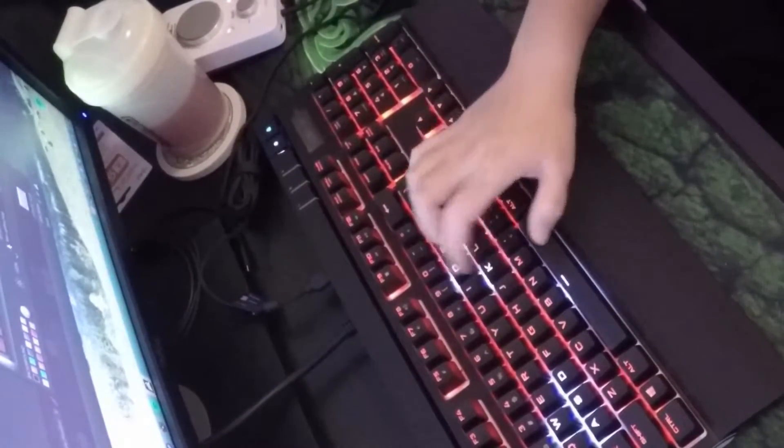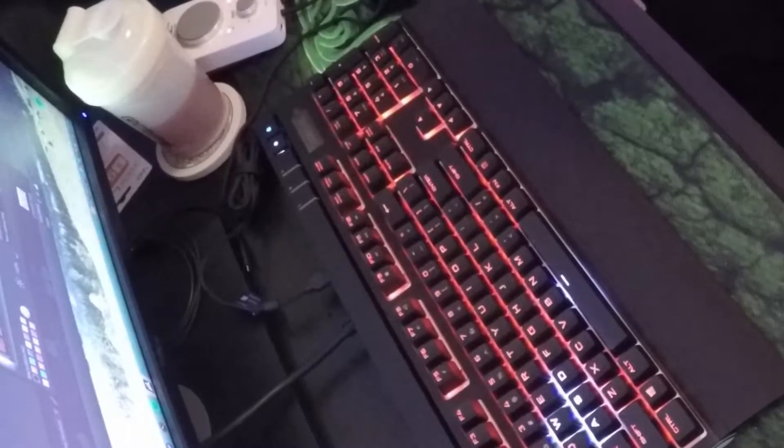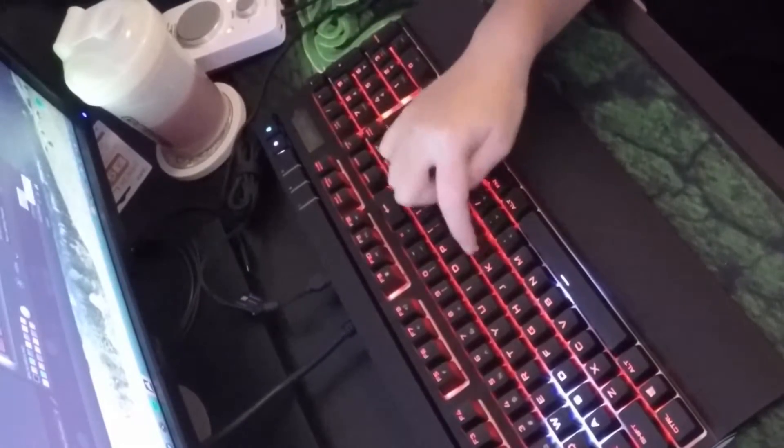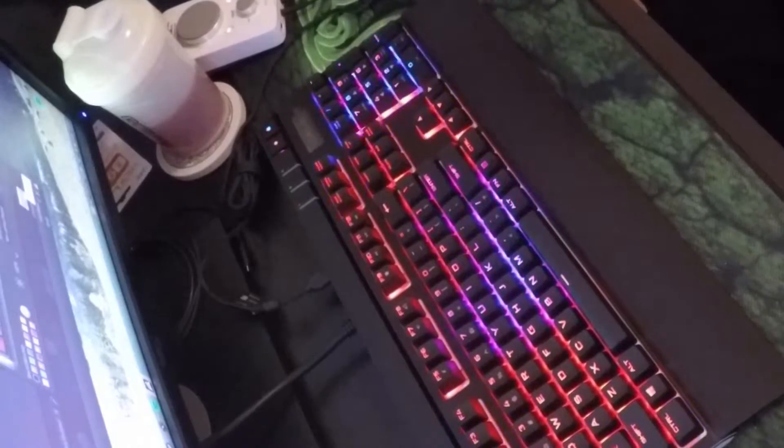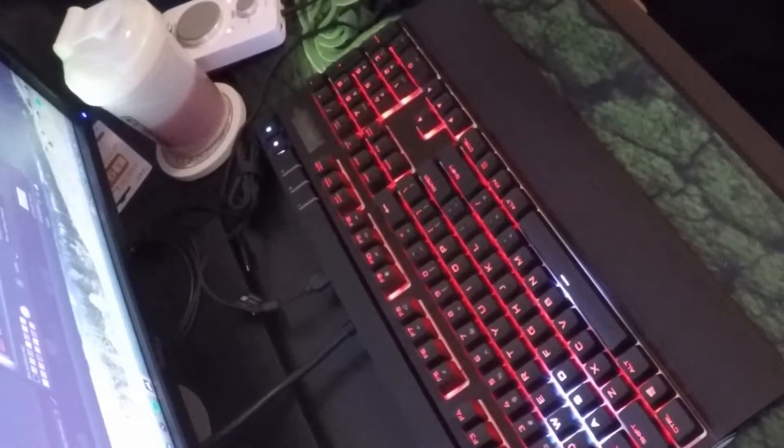Type lighting is pretty cool — right now these keys are already white so disregard those, but when I type the keys I press will turn white. I can change the duration to long, short, or medium. Then there's ripple — if I spam keys it just ripples out in different colors. I have it on blue right now but you can change it to any color you want.